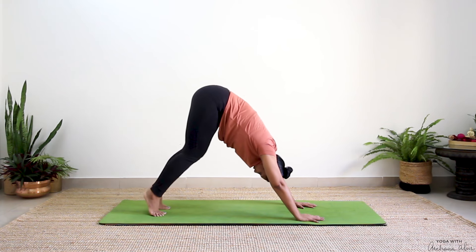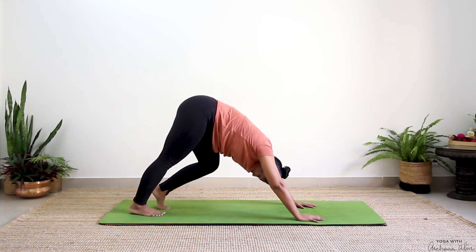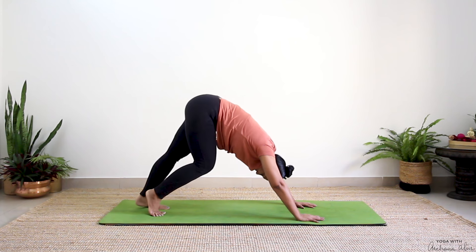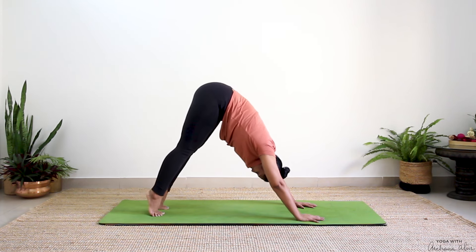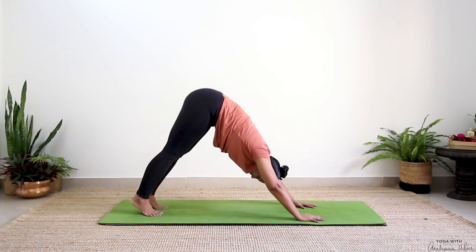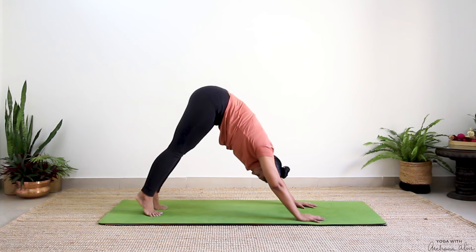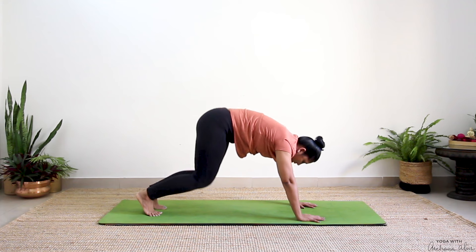Straighten the knees. Bend your left, straighten your right — once more, bend your left and right. Drop your feet. Raise both your heels up, drop it down. Trying to drop your heels towards the mat. Again, raise and drop. Once more, raise and drop.